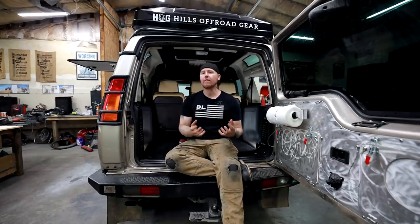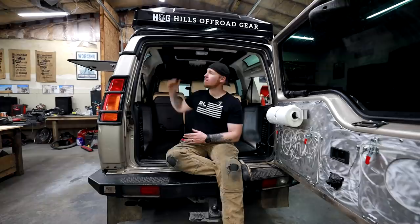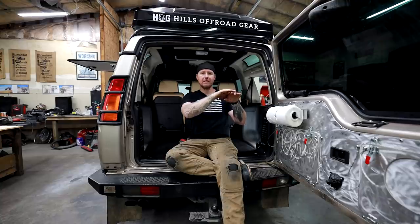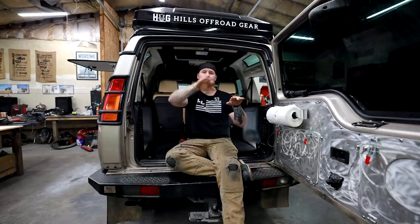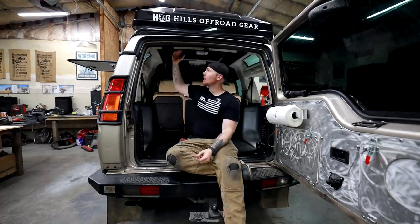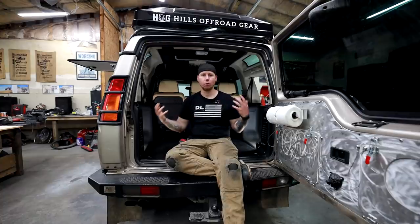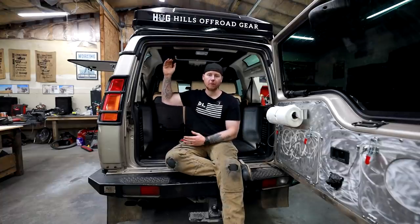I think the Land Rover Discovery 2 has a big advantage over a lot of other four-by-fours in a way that a lot of people don't think about, and that is the vertical space back here. This is really tall because if you look at the side profile of the Disco, it has a normal roof like anything else, and then once it gets to the rear two seats, it goes up and then back. And we have all of this height back here, so the smartest way to maximize what we have available to us is to take advantage of vertical space.